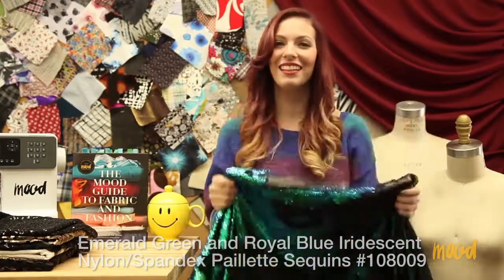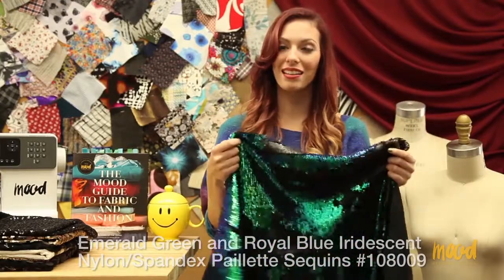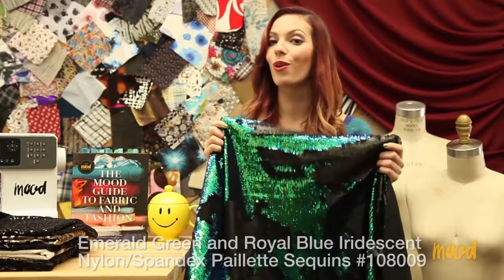This fabric is a lot of fun. It's made from nylon and spandex, and we also carry it in four other colorways.